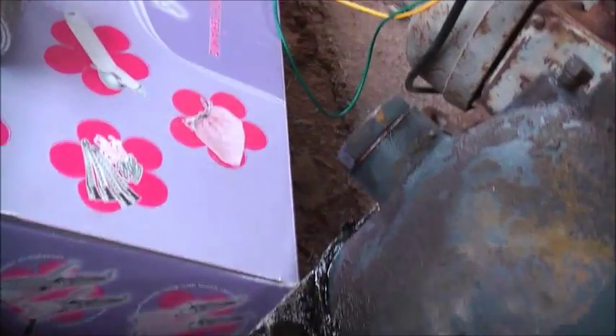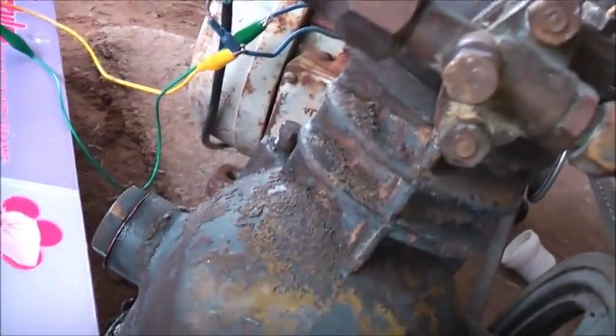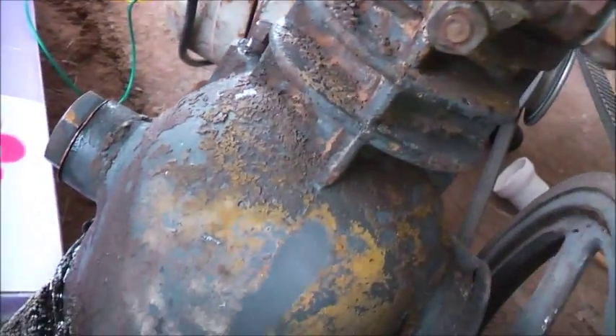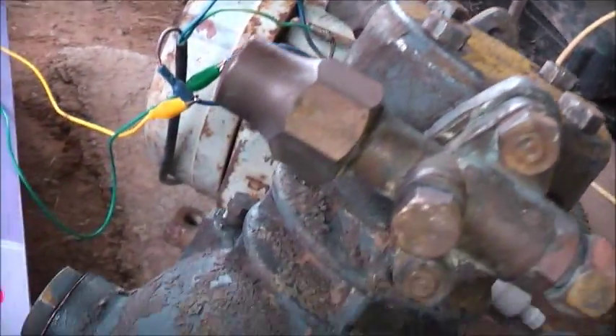When I took one of the other old Kirby compressors apart that I had in the past — the one before that was burnt out — when I took it apart I couldn't get the piston back in. So I'm just assuming, based on that assumption, that I must heat the block up in order to get the piston to go back in, because I couldn't for the life of me get the piston back in that old compressor once I took it out.